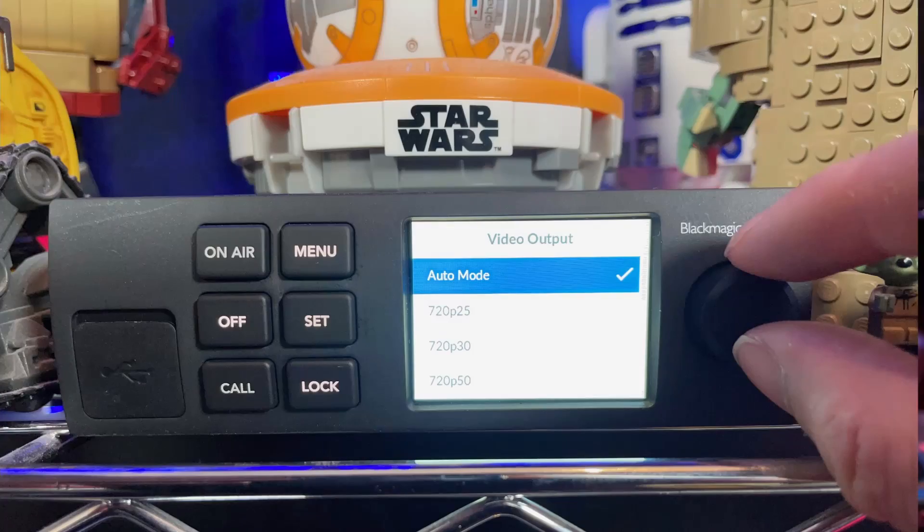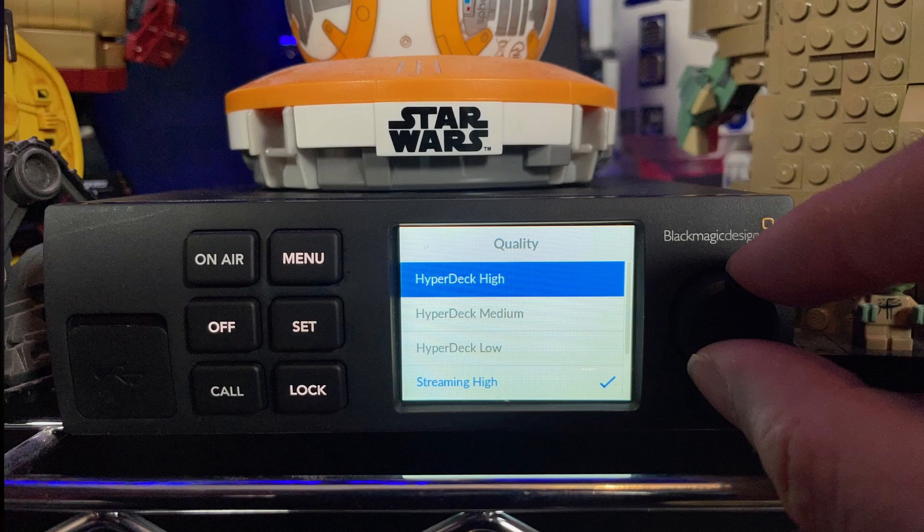You can also change a lot of configuration on the device itself — it has a screen right there with a menu where you can change the video standards, and you can also change the quality or bit rate of the video as well. It's fantastic that those features are available directly on the device. Before going into pros and cons, I want to talk about something that needs a bit more explanation.